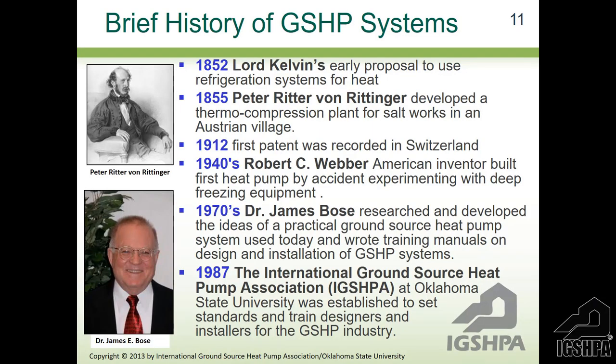Jim Bose saw these inefficiencies and said there had to be a better way, which led him down the road of ground source heat pumps and attracted others to the work he was doing. He pretty well established the industry in 1987 by founding this association, which is an outreach unit of Oklahoma State University's College of Engineering, Architecture, and Technology. Professor Jim Bose did an excellent job — he was a very knowledgeable and entertaining instructor.